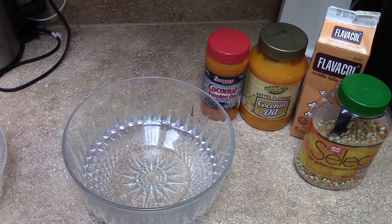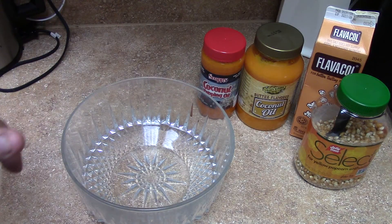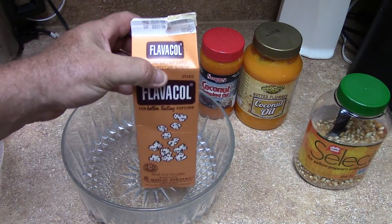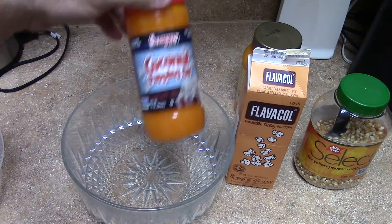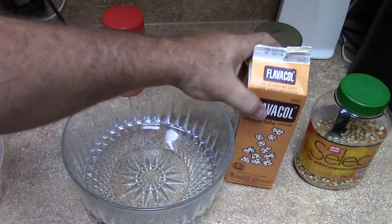What's going on everybody, I got a quick one for you. I was watching Richard in the Kitchen's channel - I'll post a link to his video - and he showed these ingredients to buy to make the best popcorn at home, just like the movie theater. It was these two right here.